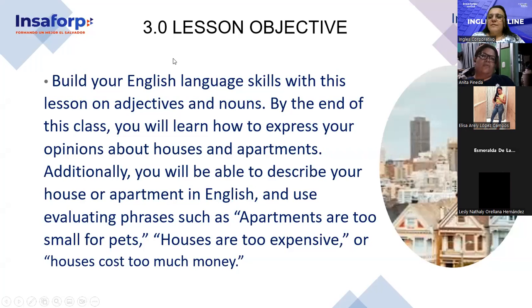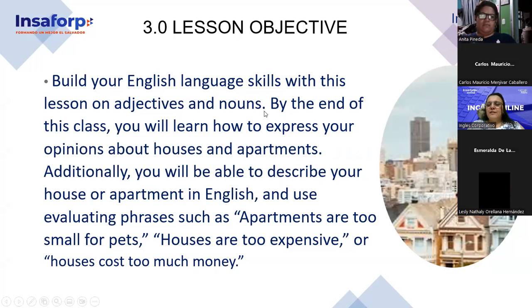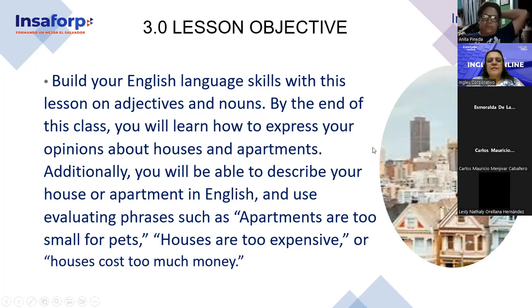Lesson objective — somebody please read the lesson objective. We will divide it — one, two, three, four persons. Four volunteers. First volunteer, please — OK, until the first period. Carlos Mauricio after Anita, up to apartments. You will build your English language skills with this lesson on adjectives. By the end of this class you will learn how to express your opinions about houses and apartments.